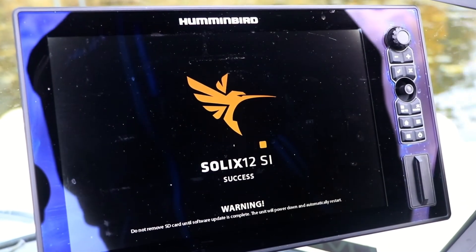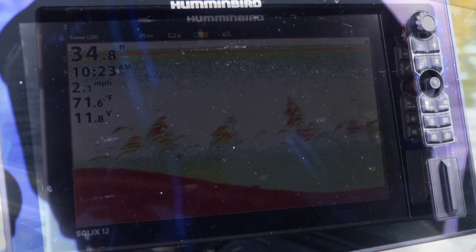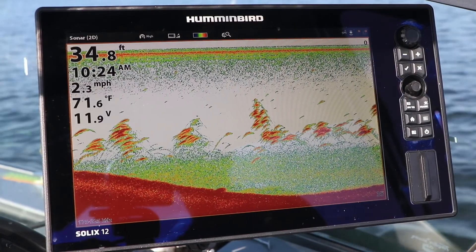When the software update is complete, the success screen will be displayed. The Solix will shut down automatically and then reboot. Now remove the SD card containing the software update and get down to some serious fishing.